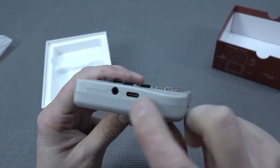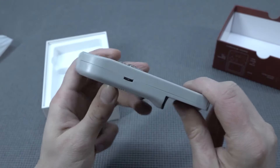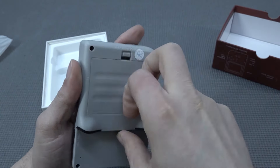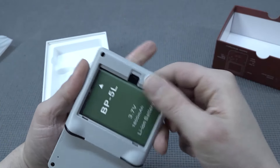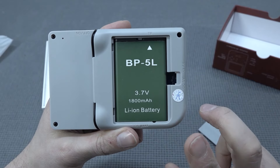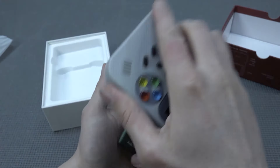The TF card slot is over here. At the bottom we're going to get the audio jack and then Type-C for charging. Here we're going to get the volume control. At the back, we're going to get the BP-5L battery. It's kind of a weird story with this battery — if you try to search for it, in my opinion, it's very difficult to find.